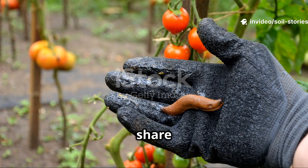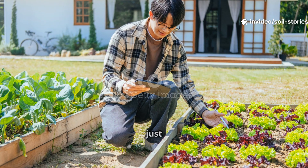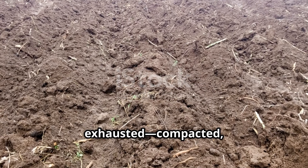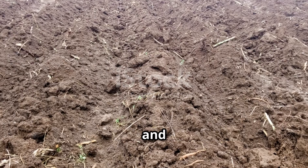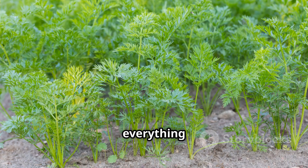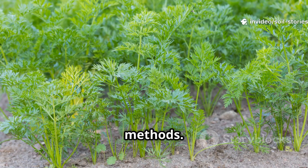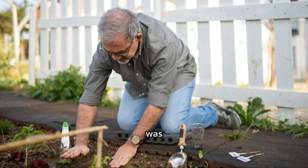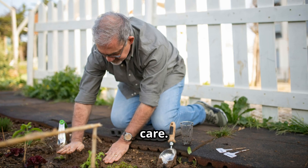Here's a secret gardeners rarely share — sometimes our soil just gives up. Last spring my once thriving vegetable patch looked exhausted, compacted, gray, and nearly wormless. I tried everything: compost, mulch, no-dig methods. Nothing worked. The carrots were stunted, lettuces limp, and the soil felt lifeless. It was disheartening, like the garden was rejecting my care.